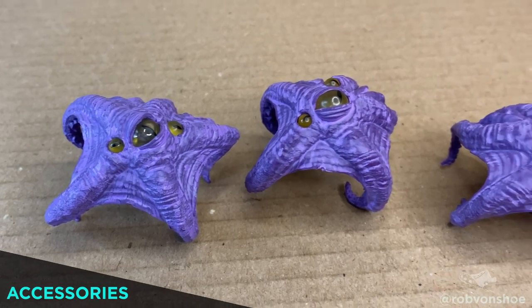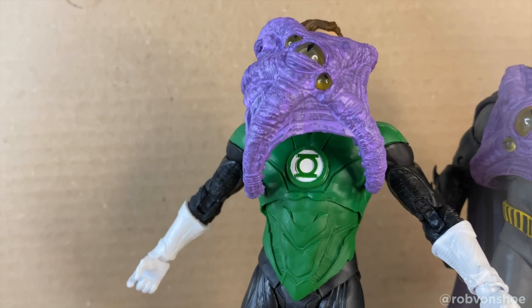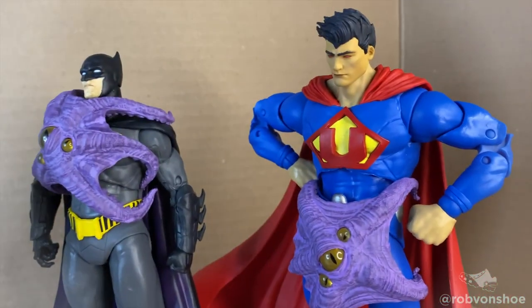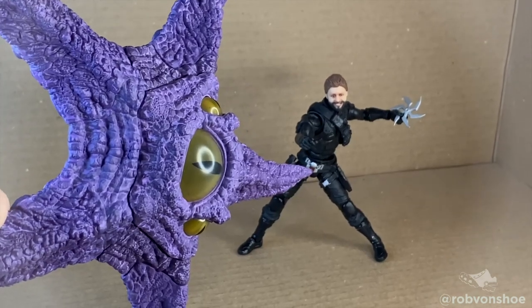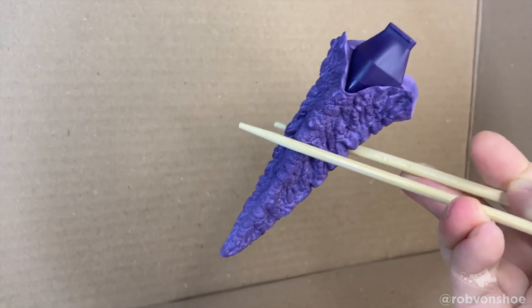Accessories — it comes with four little Starro baby pieces. I think these might be accessories for the figures, but it can fit on the face, fit on the chest, and hey wait a minute — ninja star! Look at me mom, I'm a superhero! Hey, stomp calamari, anyone?